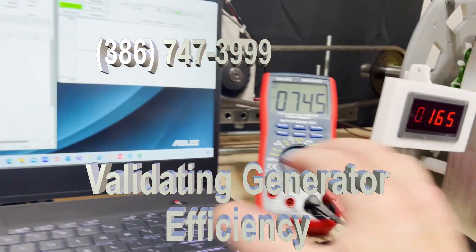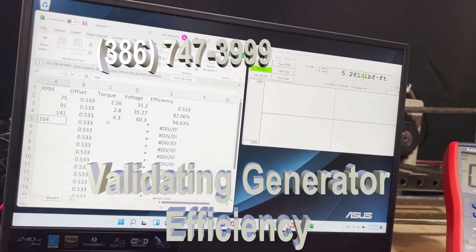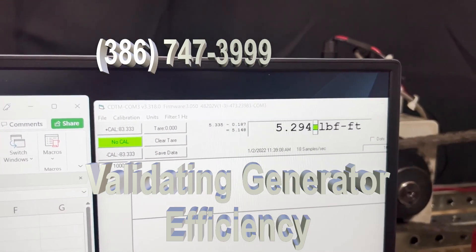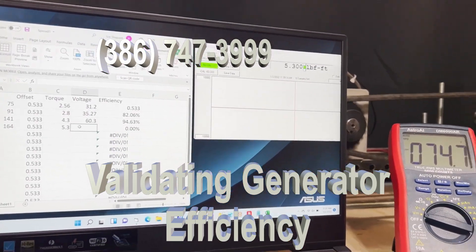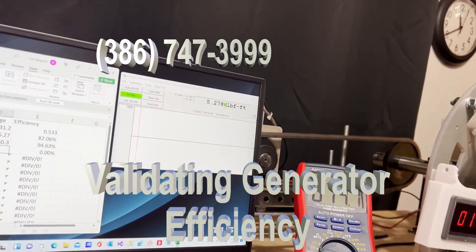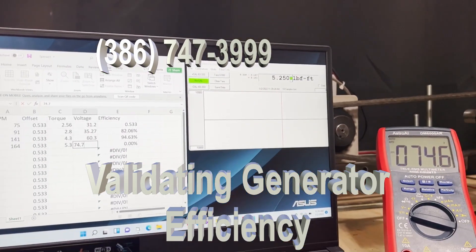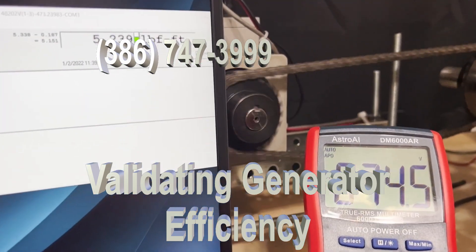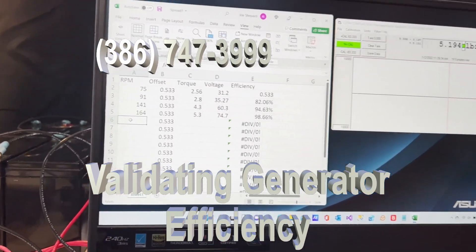At 164 RPM, the torque is approximately 5.3 and the voltage is 74.7. That gives us 98.66% efficiency. Let's go up higher.